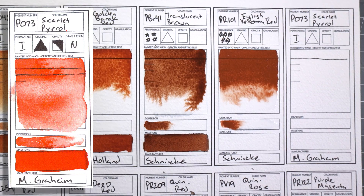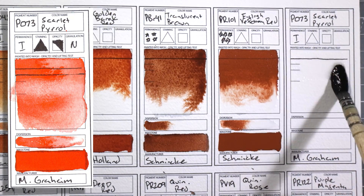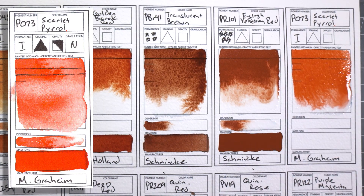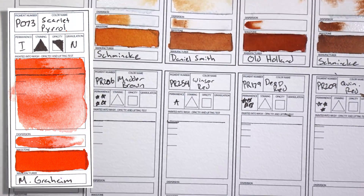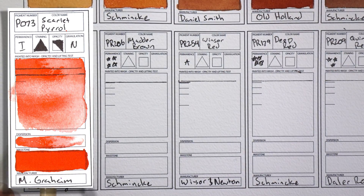PO73 Scarlet Pyrrol by M. Graham. This is definitely the brightest color on my palette — it is absolutely, crazily, insanely saturated. I think when I got it I was just playing around with it because I enjoyed the feeling of it burning my eyeballs. You have to be careful with it though because it is so pigmented and so saturated that it can become opaque, but I really think that it's a fairly transparent color. A little bit goes a long, long way.